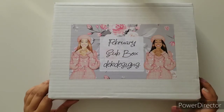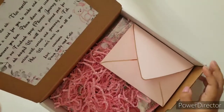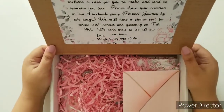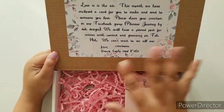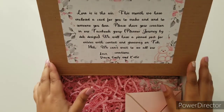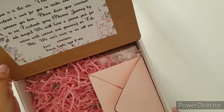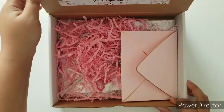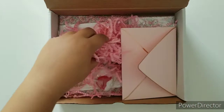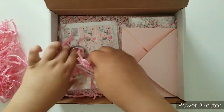I did sneak a peek, so let's just start. As always, there is the beautiful little note thanking each and every one of you for subscribing. And then all the goodies — let me start taking out all of this good stuff.